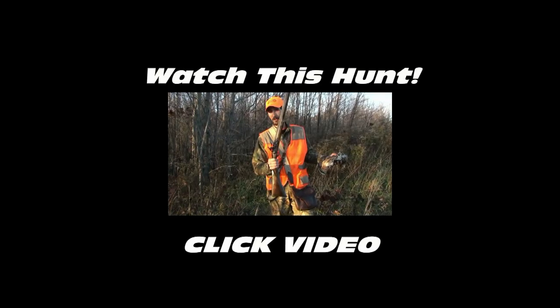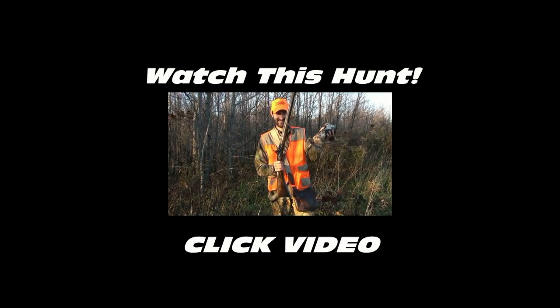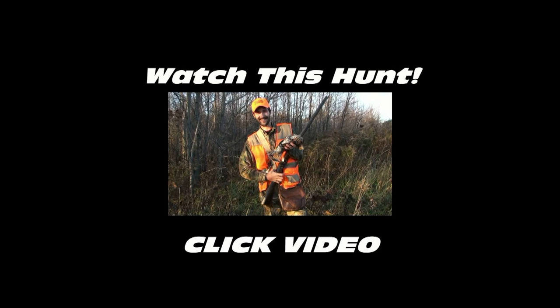There it is, finished product. And I'm not joking — this is the very first shot I've ever fired out of it, and I killed a grouse on the fly.